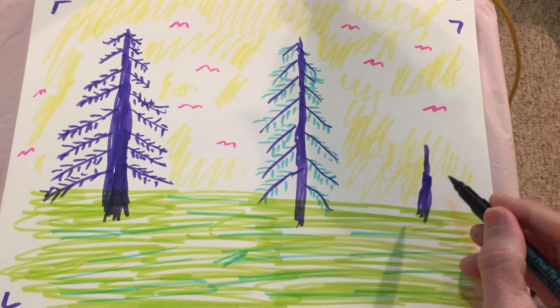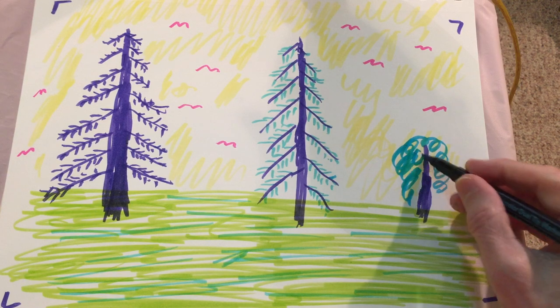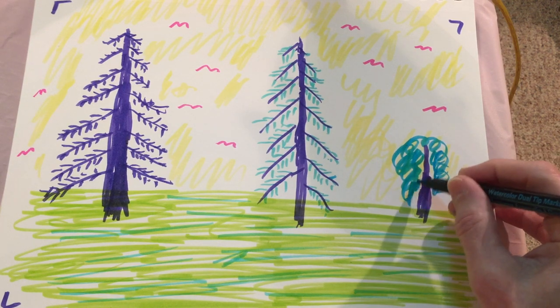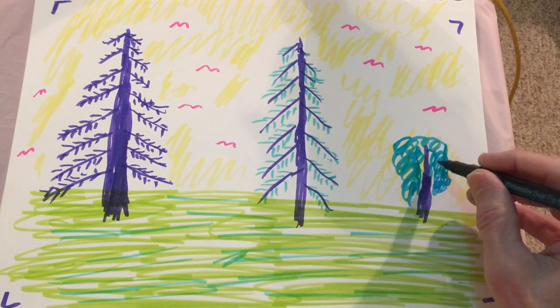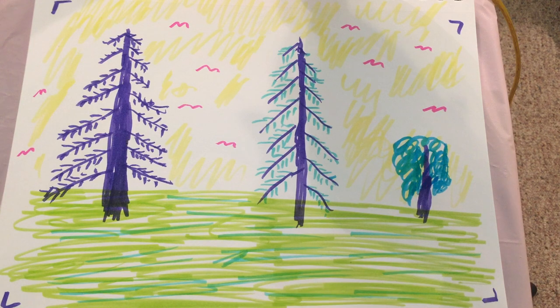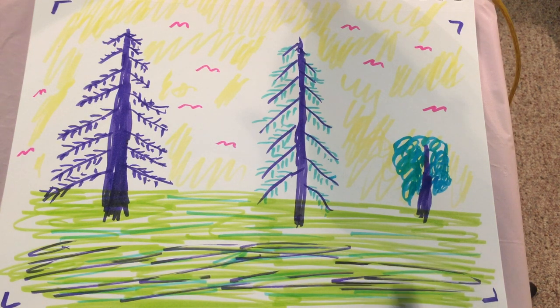And then I'm going to do — okay, this did not work out like I thought it might. It's supposed to be some kind of a bush. So I'm just experimenting, okay? I may never do another one of these, I don't know. I also saw in some of those videos that if you draw something kind of dark at the front, it gives it kind of — it brings it up to the front more. I think I'll experiment with that.